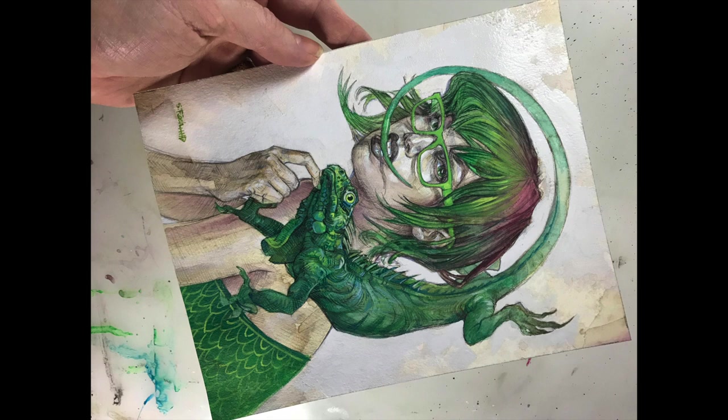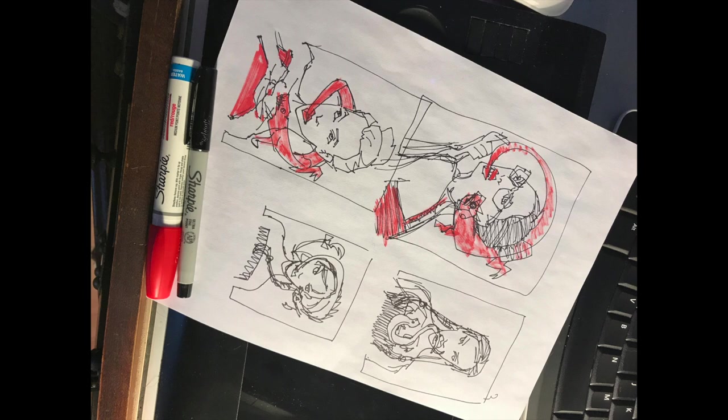Hey folks, let's talk about Iggy — the process of how we put this piece together. The first thing we did was some thumbnail drawings, and I used crude tools like Sharpies so that I don't fall in love with the thumbnails, so that I can really evaluate them and get to the heart of what I want.